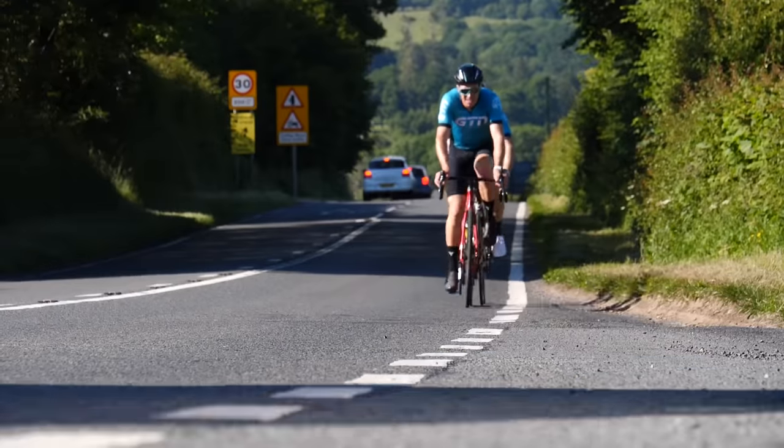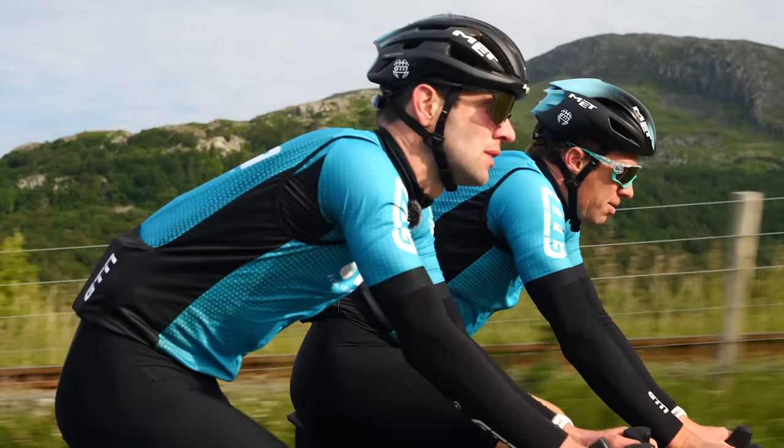An average age grouper could hold zone three intensity for around one to two hours, which is pretty much an entire sprint distance triathlon. For a very good age grouper, three to four hours — a standard distance triathlon or most of a 70.3. For a long distance athlete, they can hold this for an entire iron distance triathlon. Zone three is literally race pace. We want to make sure we're training at the pace we want to race. Also, zone three is fantastic for building muscular and strength endurance, and there are a lot of benefits to training at this intensity.